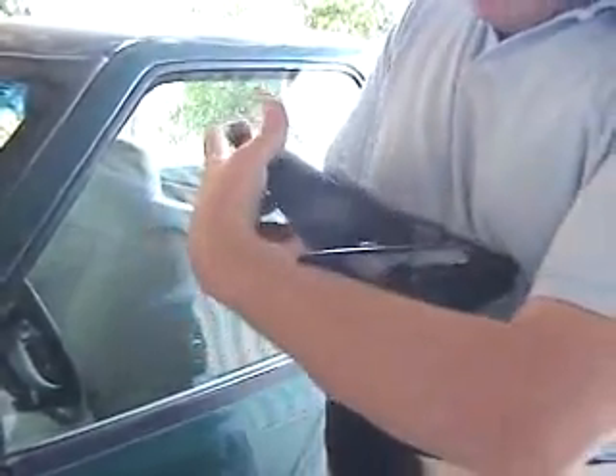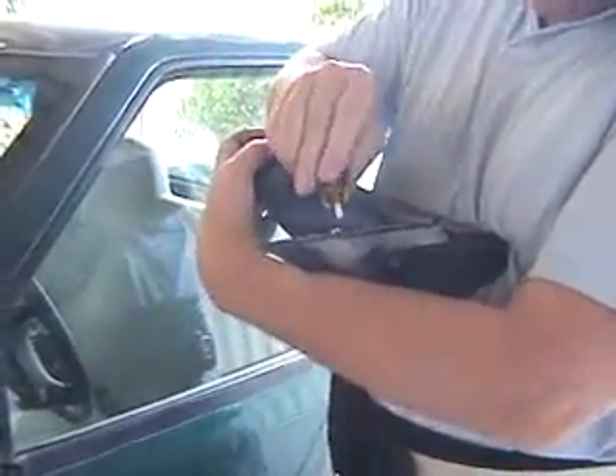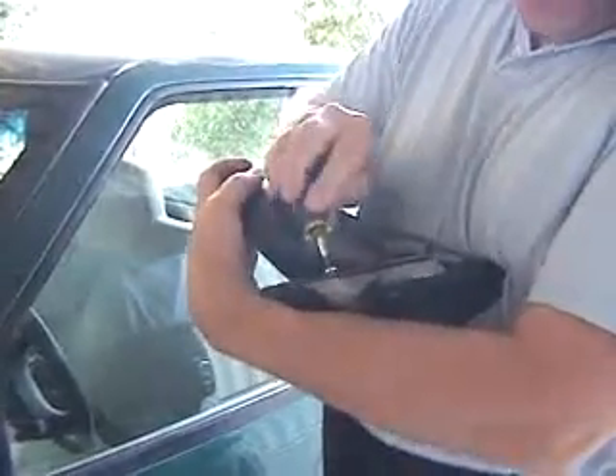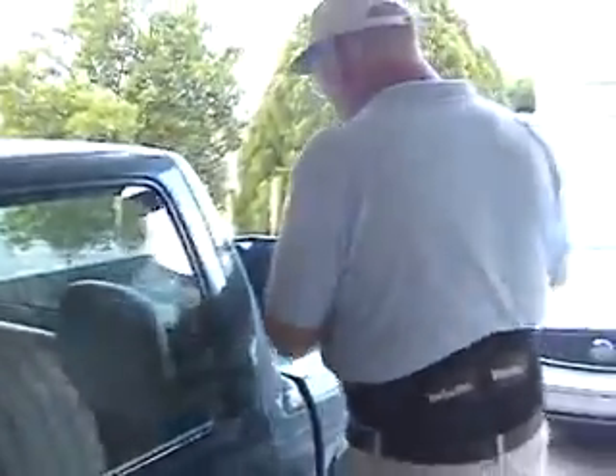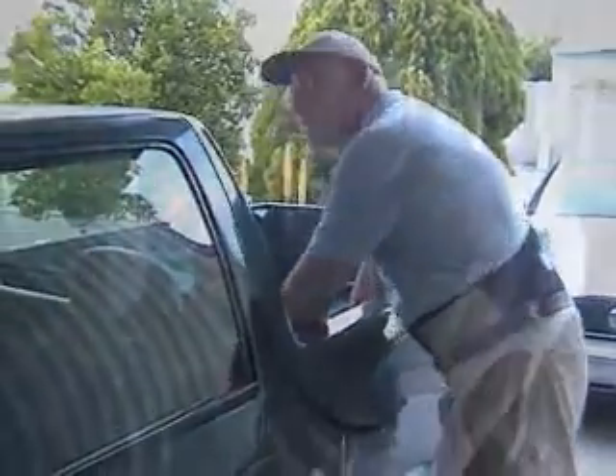That's what happens when you get your friend to fix something for nothing. I really need like a long screwdriver. I'm going to go get these little stubby things.